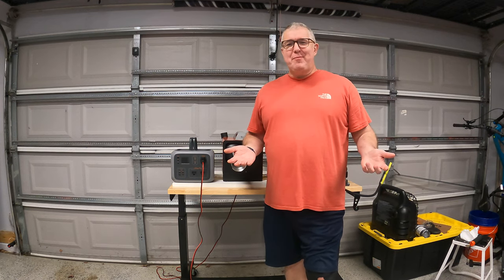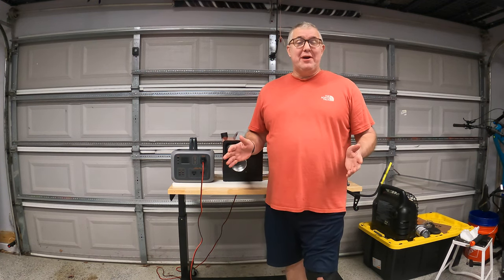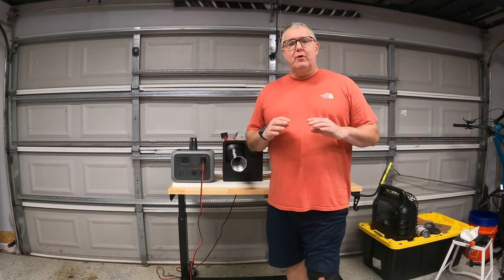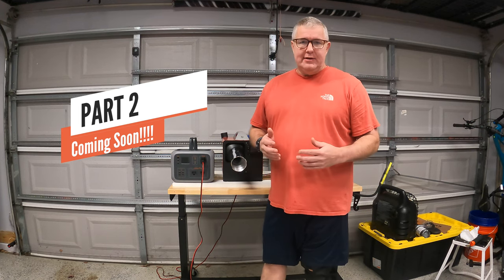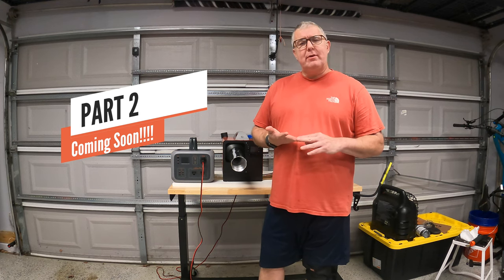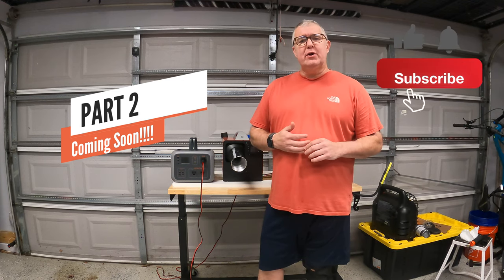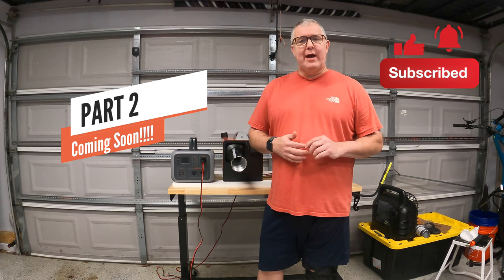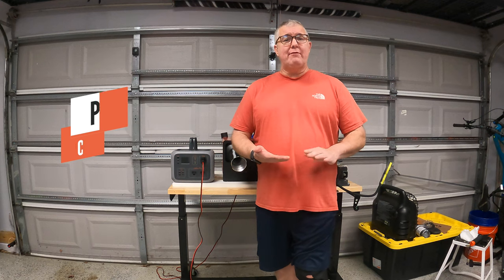That was pleasantly unpainful. I thought after reading the directions that this was going to be a nightmare, but it went pretty good. This concludes part one of our two-part series — just setting the heater up and making sure it works. This thing can blast out some heat. Part two will be on a camping trip in the next couple of weeks — it's been raining a bunch, so look for that video. If you like this kind of content, hit that like button, don't forget to subscribe, and click the bell to be notified when new videos are out. Thanks for your time — everybody have a great day.